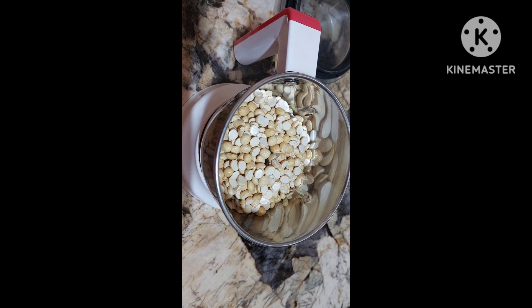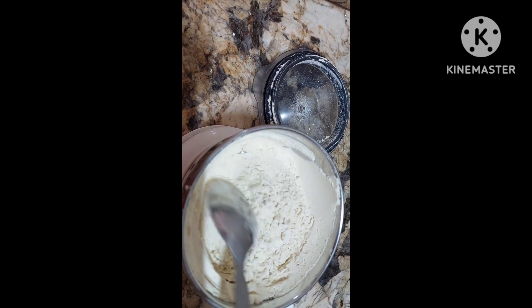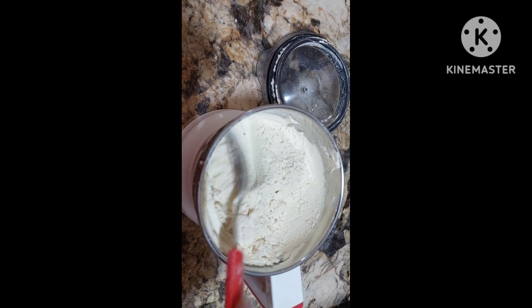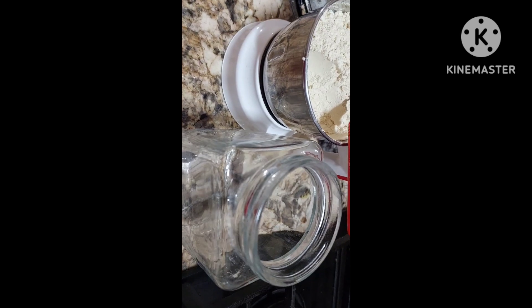So that is sattu — it's very, very healthy. It gives you a nice energy. Now it has become sattu powder. You can use sattu in so many things. Store it and you can use it instantly for so many things. We can store it in the bottle.